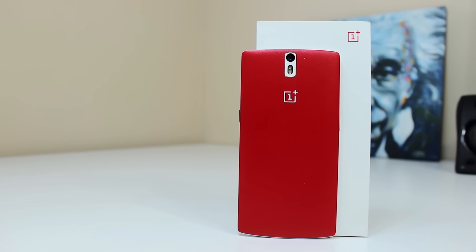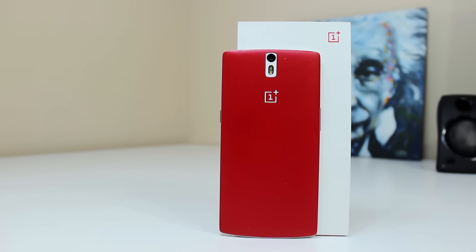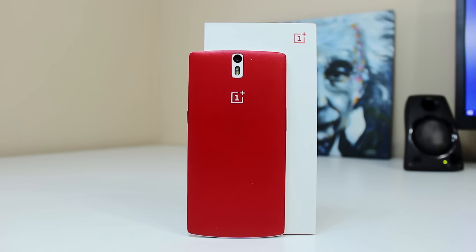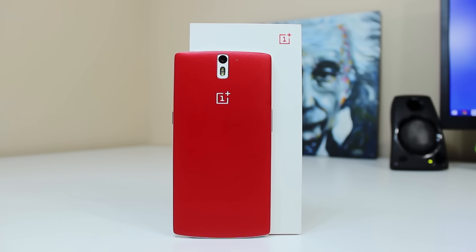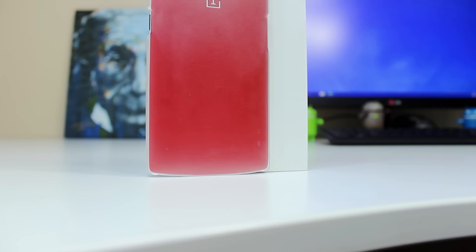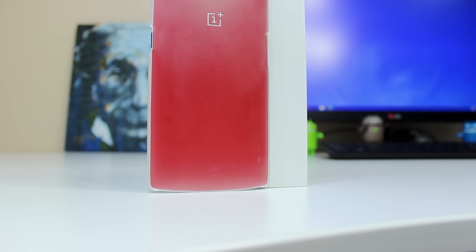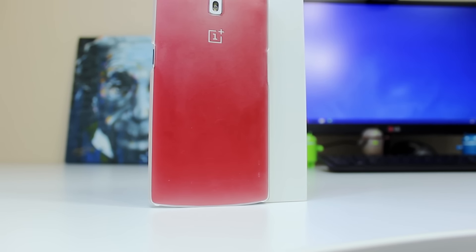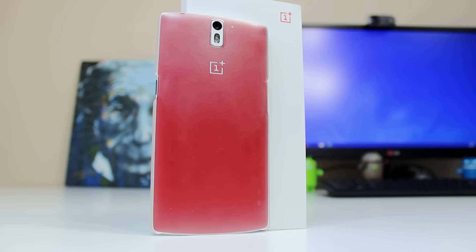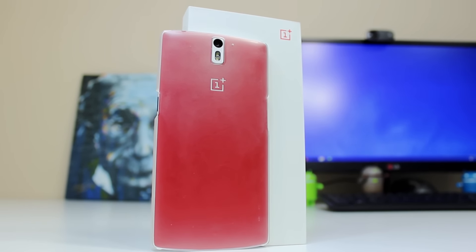Hey YouTube, this is Alexander and today I've got with me the OnePlus One Clear Case. I picked this up on OnePlus's site about 2 months ago and it was actually pretty cheap at $10.99 before taxes and shipping. I wasn't looking for anything too heavy, just something light to protect my OnePlus One from scratches and scuffs. I recently took it with me on a trip, so I feel like it's a good time to give you all my full video review.